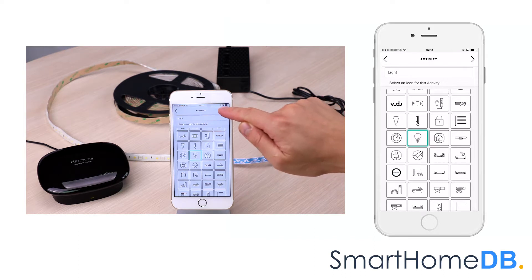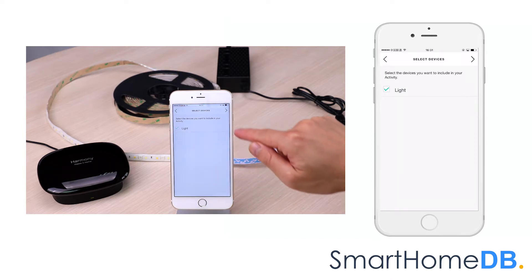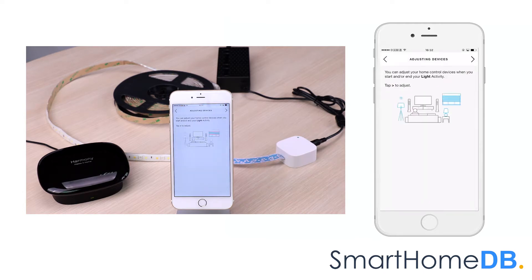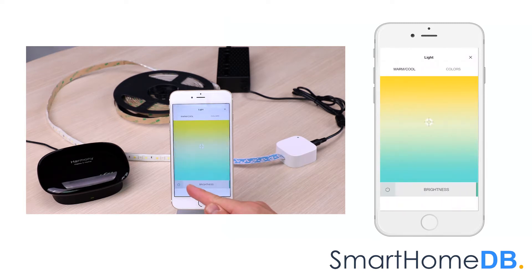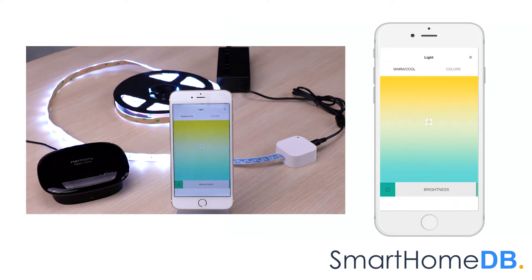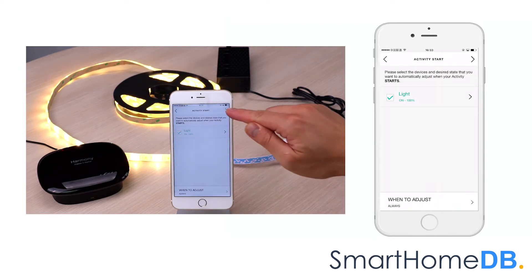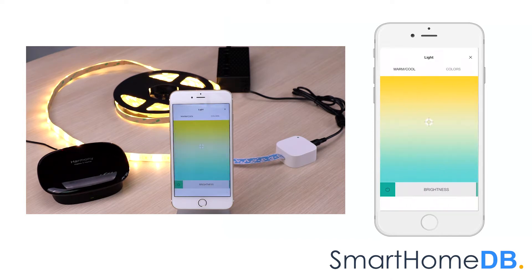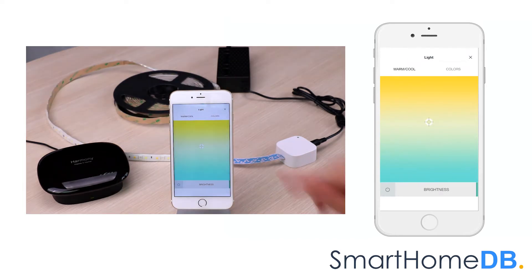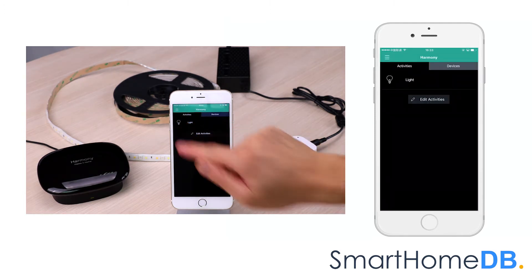We tap on next. We select 'light', which is linked with our Aotec Z-Wave LED strip, and we tap on next. We select 'light' again, which is linked with our Aotec Z-Wave LED strip, and we tap on next. We tap on next, we tap on next, and we select 'light' for activity start. The default state for light should be on when the activity starts. We tap on next and we tap on next.